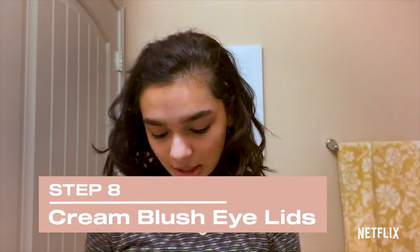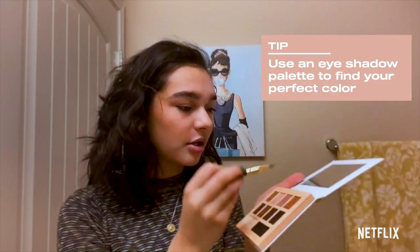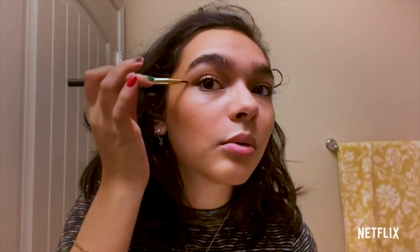Now I'm going to be going back to my cream blush. I'm going to grab some of that with my finger and apply that to my lip. And I'm going to be dipping into this light brown color and just making a little wing.